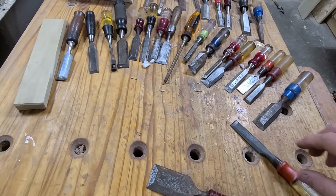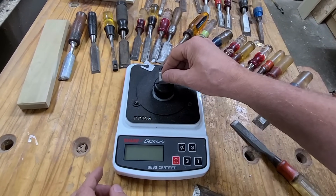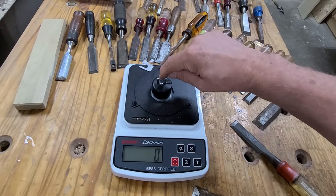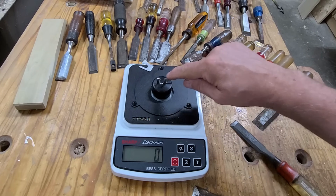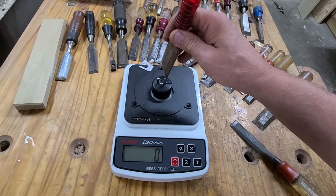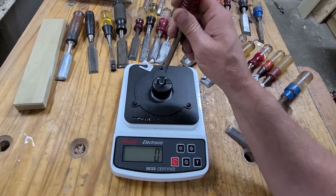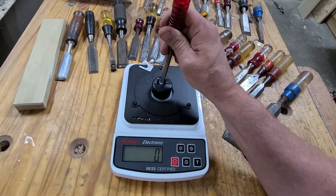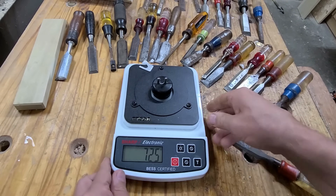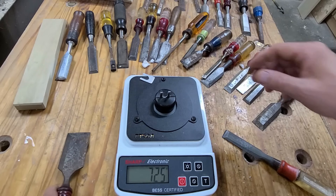Before I soak it, I want to get a baseline sharpness reading. This sharpness tester is basically a scale with a little platform on top that contains a small filament — a piece of string. The scale measures how much force it takes for an object to cut the string; the sharper the object, the less downward force is required, so a lower score is better. A score of less than 120 is considered sharp. I'm pushing down and we're at 725, which means this chisel is extremely dull — probably about as sharp as a screwdriver.